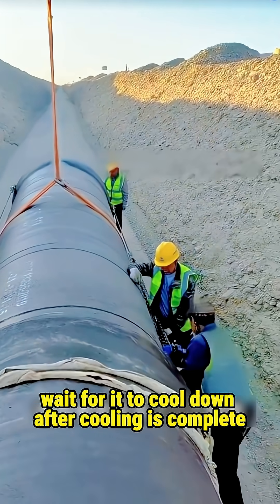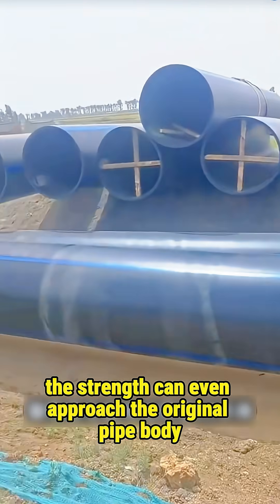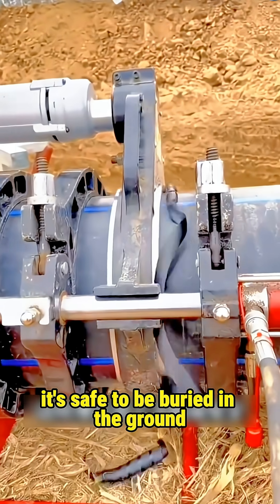Keep the pressure there and wait for it to cool down. After cooling is complete, the two pipe sections become one. The joint strength can even approach that of the original pipe body, making it safe to be buried in the ground.